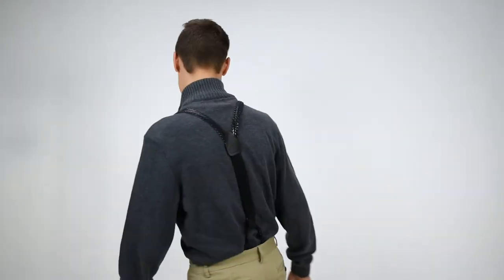These are three-quarter of an inch wide. They have the silver nickel hardware. They are Y-back suspenders, as almost all button suspenders are.